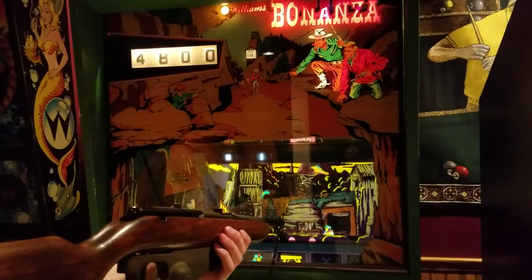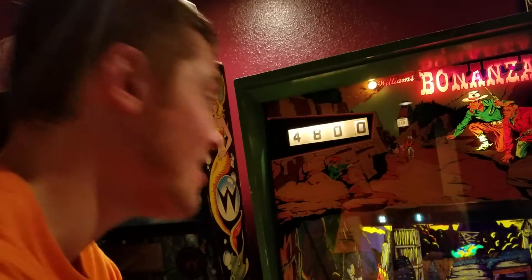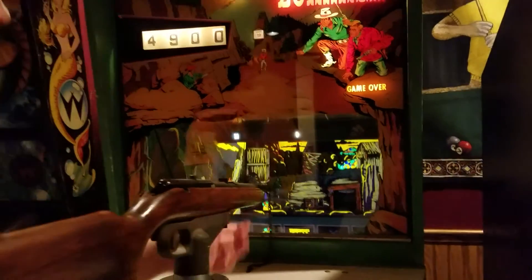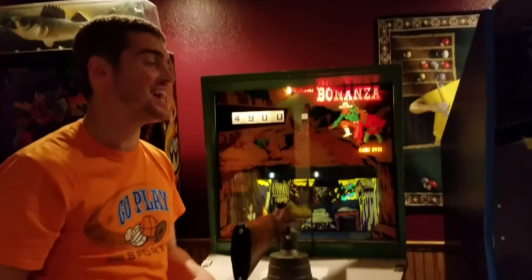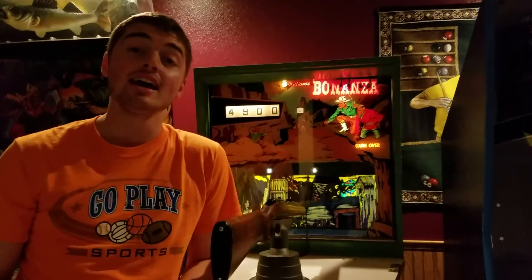There's a coil on the inside that acts as though it has a legit kickback, so you kind of feel it, which is very nice. And there you have it — that was 100 points off from earning 10 extra shots. But that's okay. I hope you enjoyed another week of Jacob's Arcade and keep rocking.